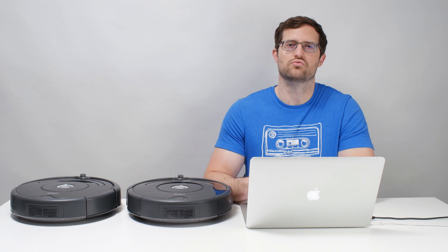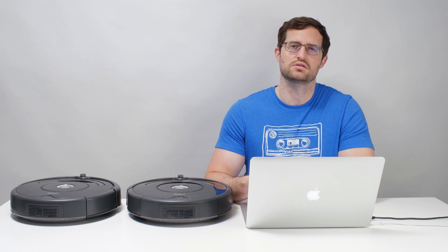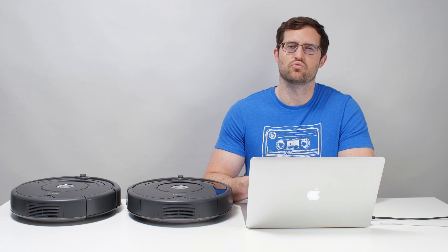We'll also have links for all of the robot vacuums we recommend in this video and in general in the description to this video. Thank you for watching.